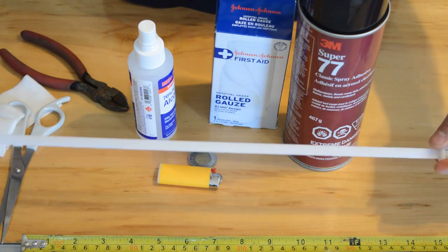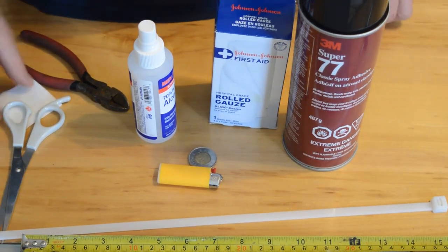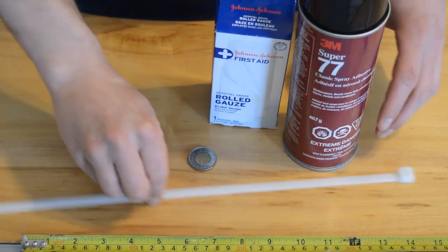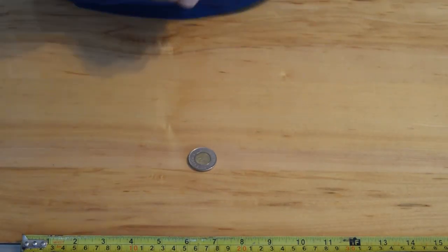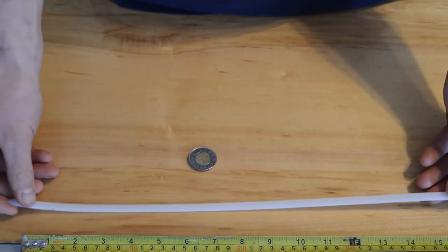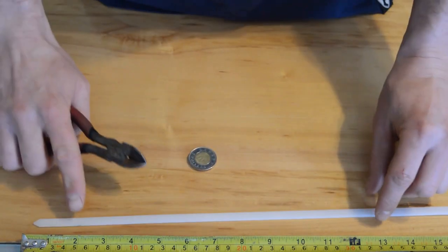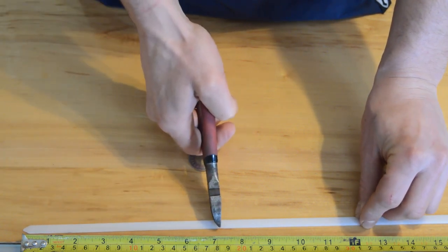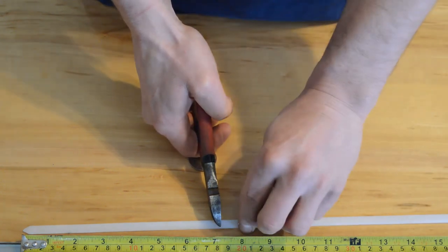First, take all of your materials out of the way and have a nice clean work surface. You'll need to measure how long a zip tie piece you're going to need for your dog's ear. For me I need a six inch with an added extra inch, so I take my zip tie and measure it — my dog's ear is six inches and I'm going to add an inch to go down into the canal and have some to cut off so I'm not too short. So I'm going to cut off a seven inch piece.